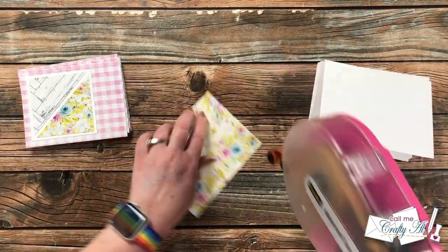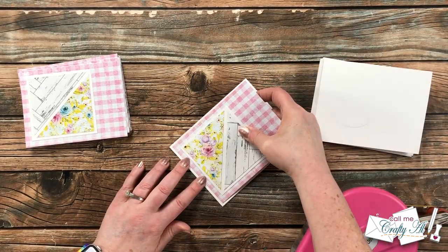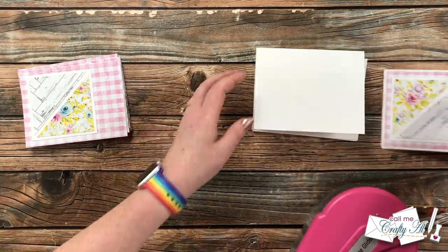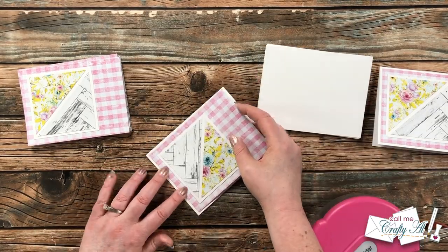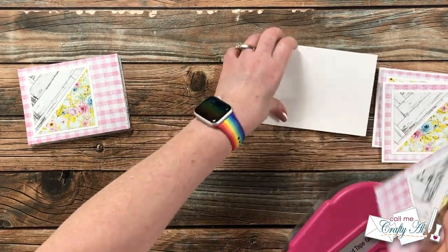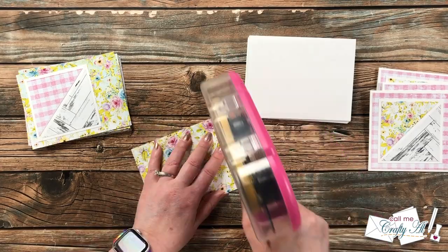Once I had all the squares in place, I brought in my card bases and started adding the patterned papers to the front. I just put adhesive on the back, then centered each piece as best I could on the card front, leaving just a nice white border around the edge. Once again, this was just an assembly line process until all 12 cards were done.